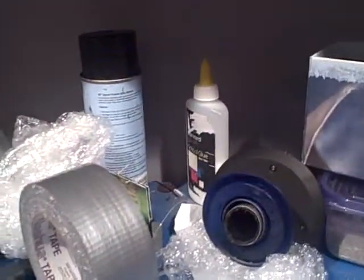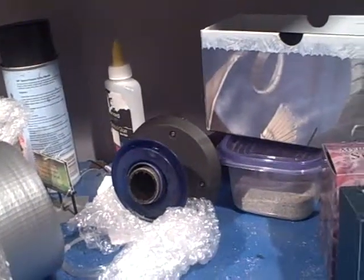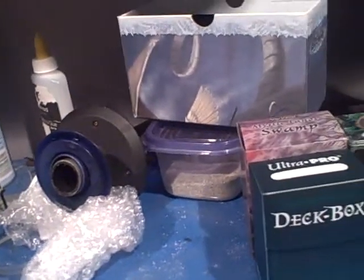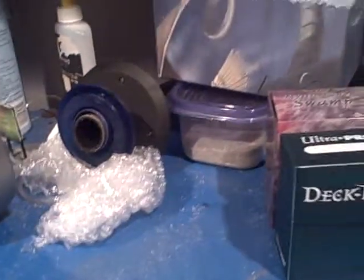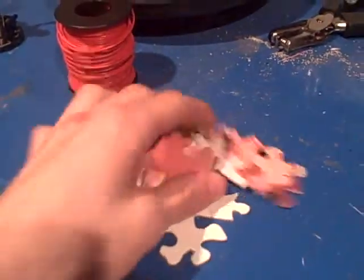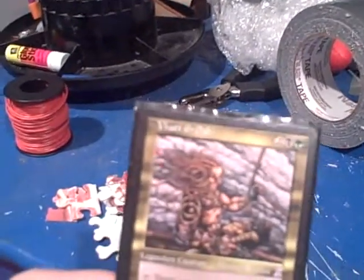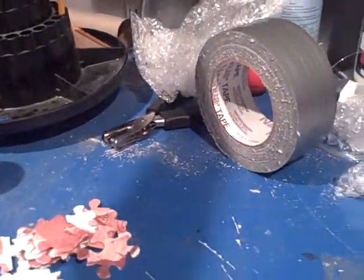I wanted to show you something I did because I enjoy the art put out by Magic artists — whatever they do, drawing or painting. What I did is I took Sky Knight Legionnaire and I turned his picture into a puzzle. Here are the puzzle pieces. I went to Michael's or AC Moore or something and came across these things — they are sheets of blank puzzles.